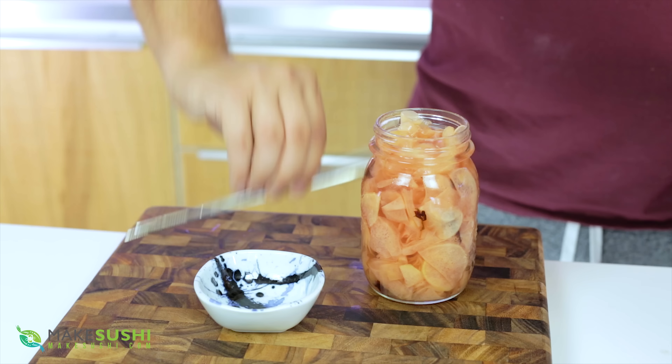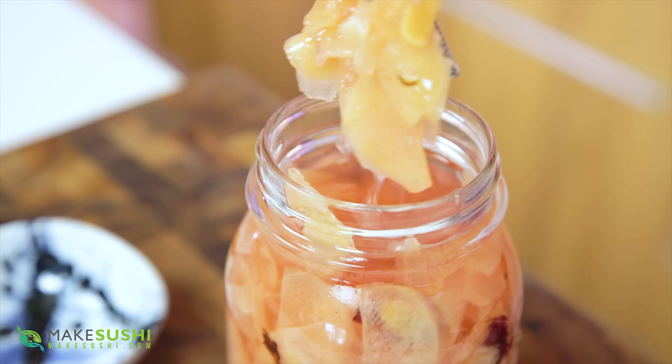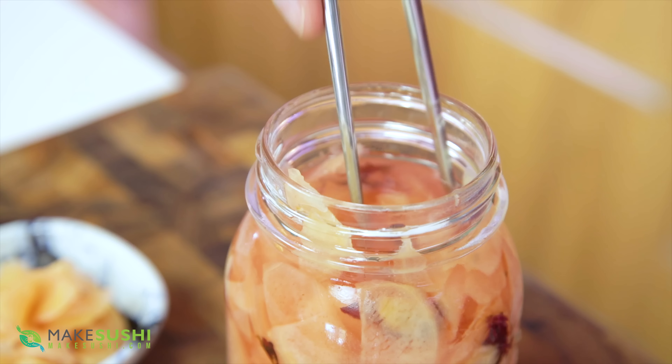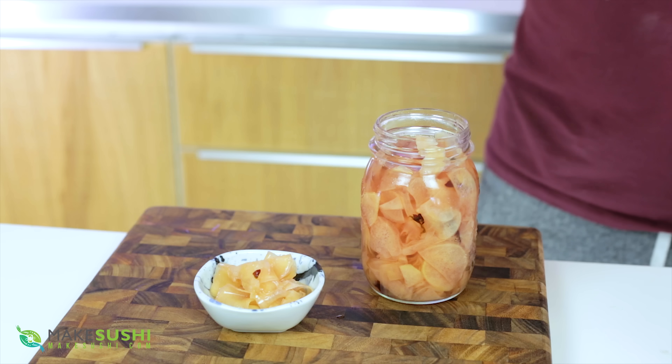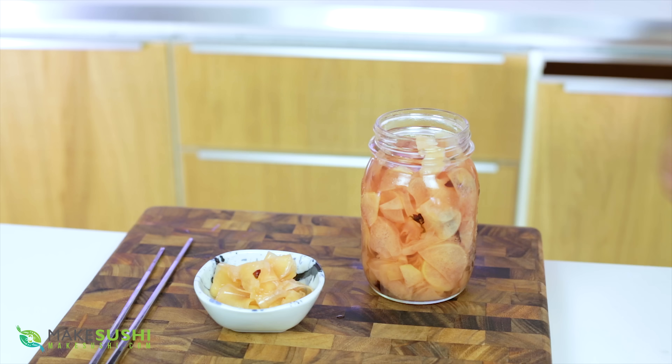After seven days in the fridge it's ready to be consumed — a beautiful pale pink color. It's sweet, sour, spicy, and salty — everything you want. You can keep this in the fridge for two to three months and just enjoy your pickled ginger. Now you know how to make delicious homemade pickled ginger. I hope you enjoyed this and give it a try with some sushi recipes. Thank you for watching, see you in the next video!